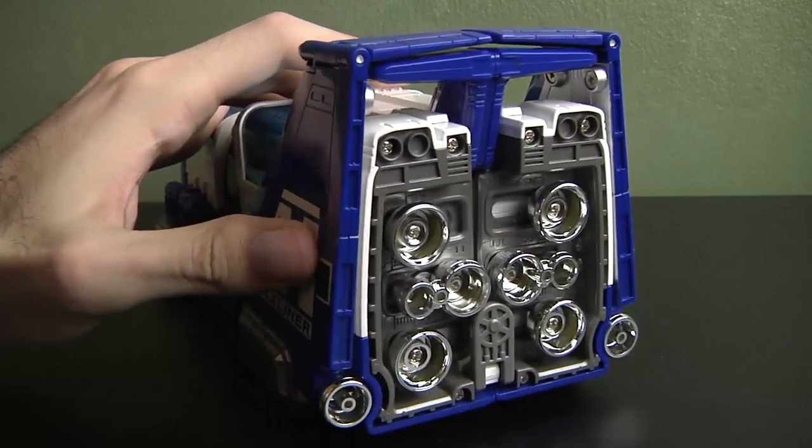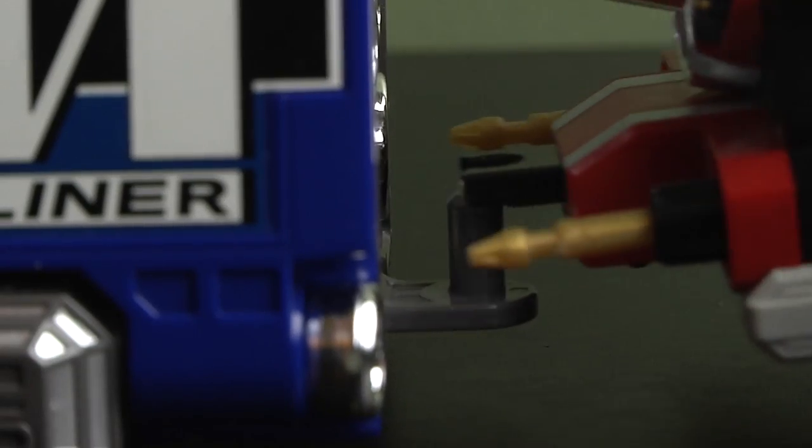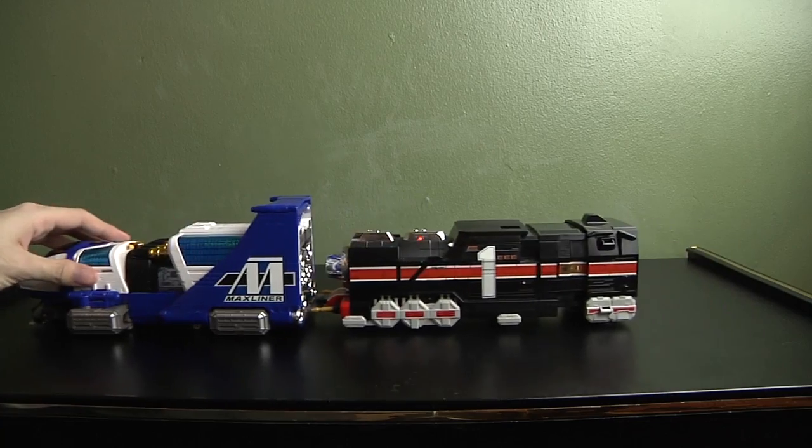In order for you to insert the Rail Rescue, there's a peg on the back — you pull it out, and just like a train, you connect it to Rail Rescue 1, or whichever one you want — it doesn't really matter.